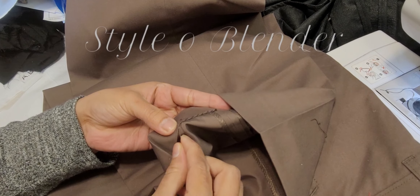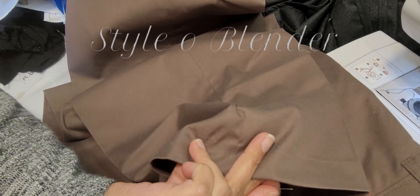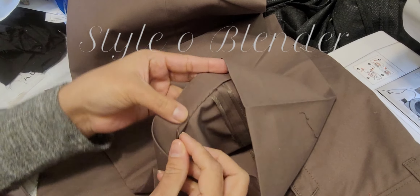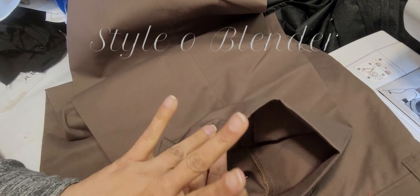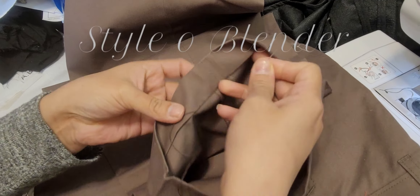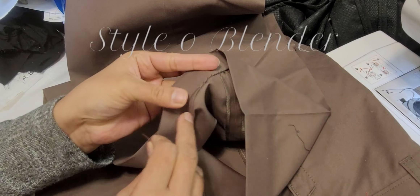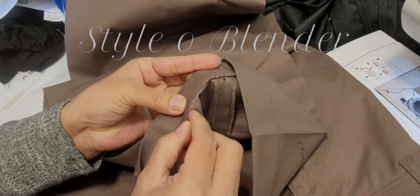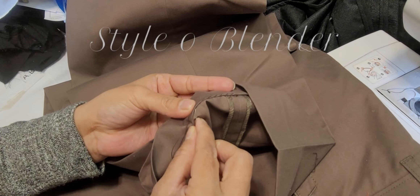Just use this finger — this is how I lay my hand at the back. So I'm using this finger to push up the fabric here. When I do this, my fabric is tighter and then I'm easily able to pull the thread.